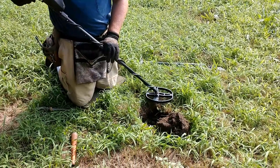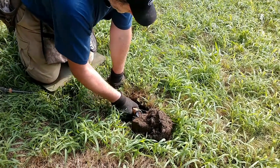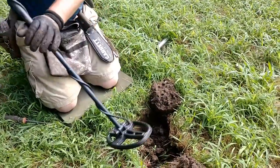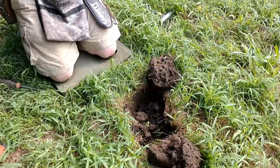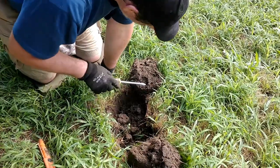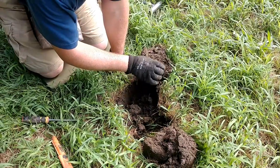Wait a minute — still getting something. Sounds like it's here. I need to cut a second plug right here. Nothing peeking out at me — is this one in the clump? It is indeed. Getting a 91 — that can't be right. There's no way there's a silver half in here. Whatever it is, it's right there — and it is a quarter. Modern quarter! Oh, that's why it rang up high.